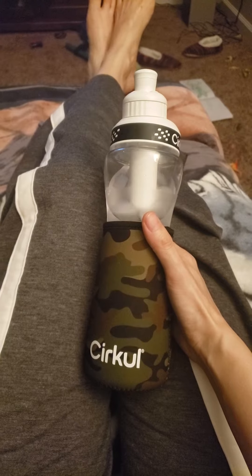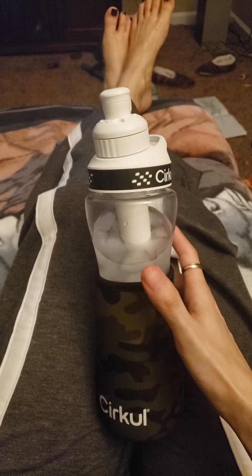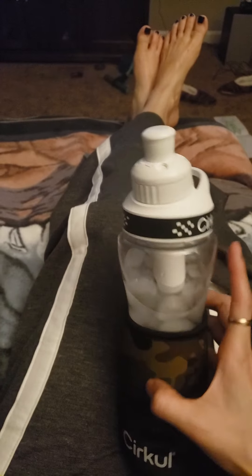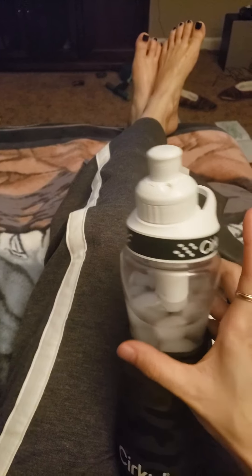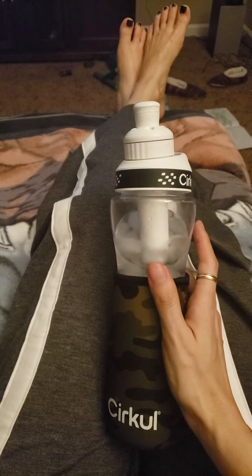Hi guys, I'm gonna do a quick review of the Cirkul water bottle. I purchased the cover and bottle for like 20 or 30 bucks.